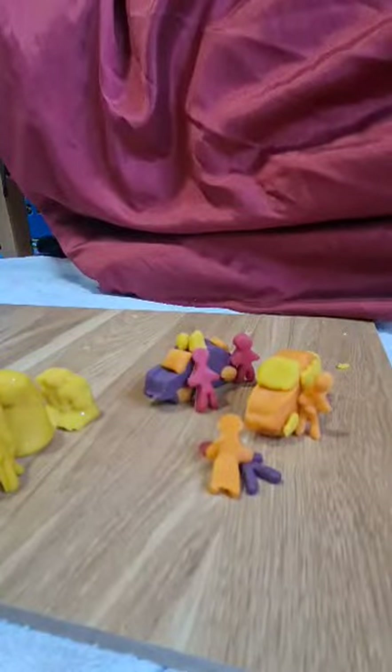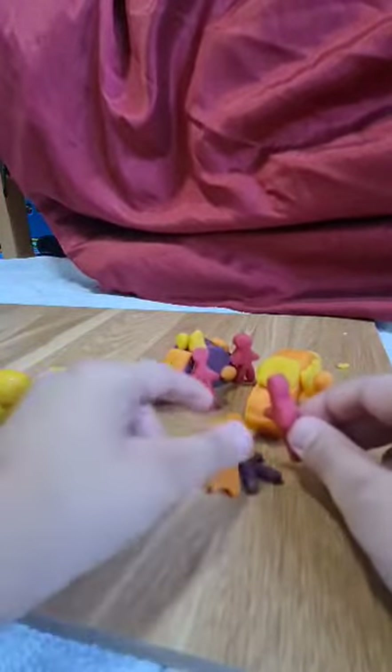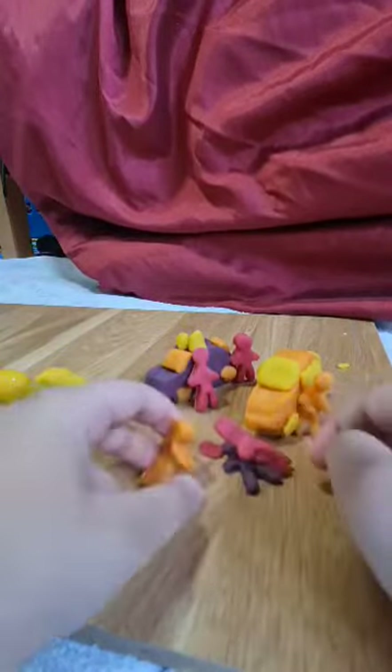And he starts to check on him. Excuse me, you will have to move. He moves up the way. He starts checking his pulse. After he checks his pulse, the person moves to the side over here.